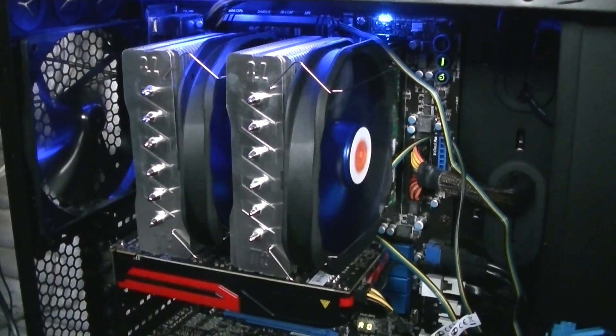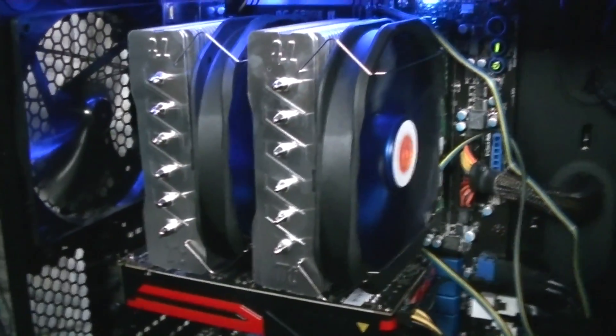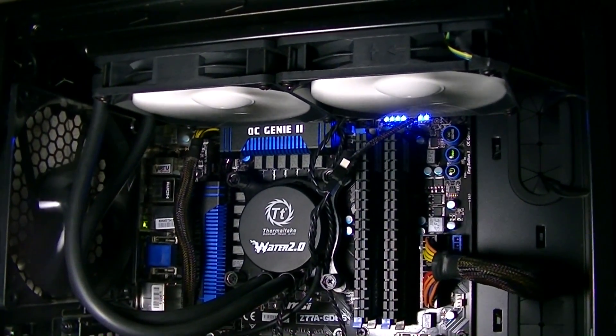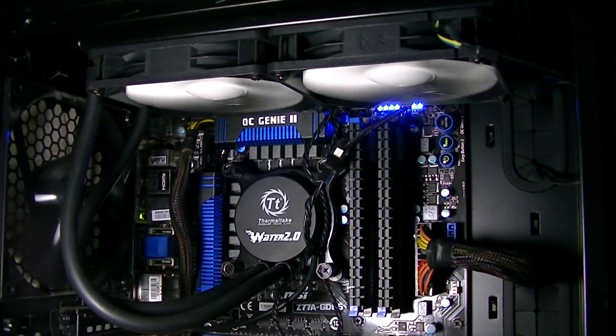Before I show you the temperatures, here's the air cooler installed. As you can see, it takes up a lot of space. The water cooler doesn't use up as much space in the upper area of the motherboard — the radiator is mounted at the top. I really like the clean look here.